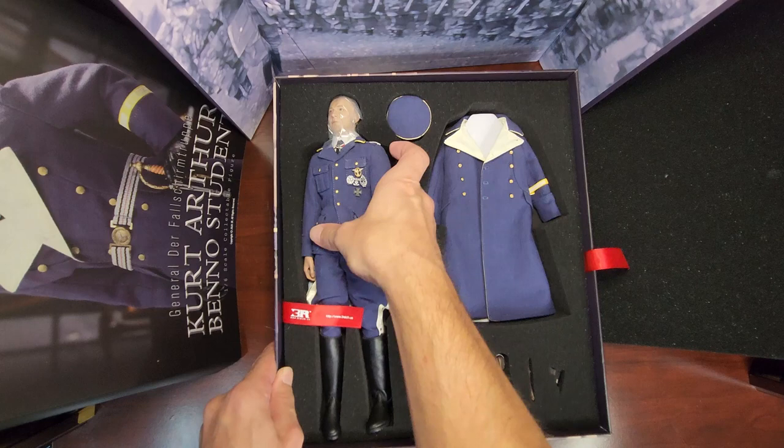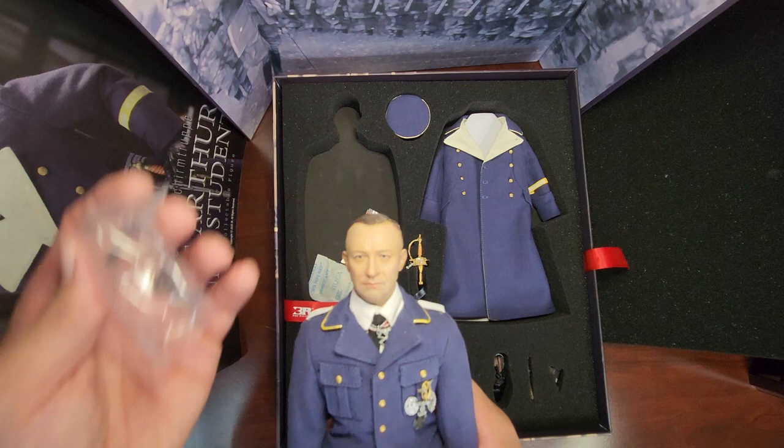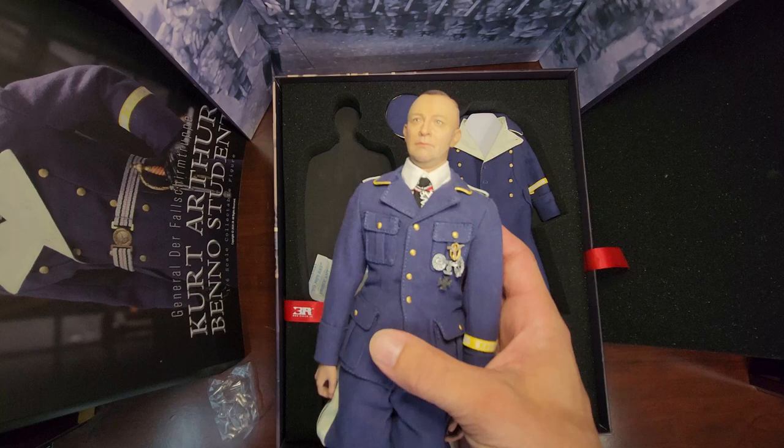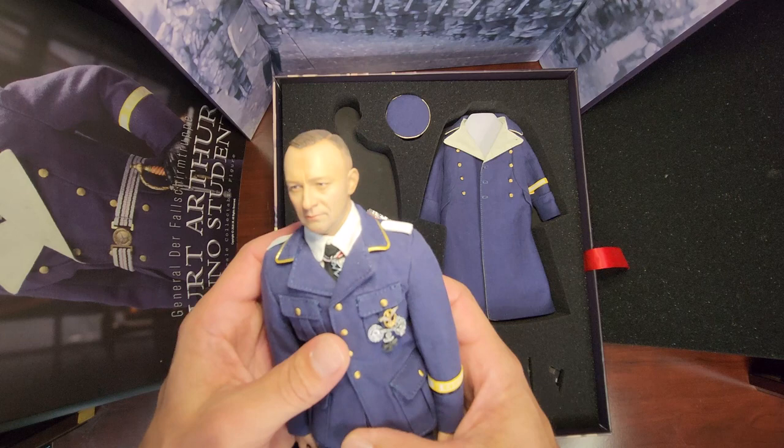Alright, let's take a look at Kurt Student. The head sculpt looks great, nice uniform, and all these medals.